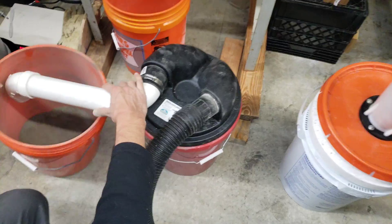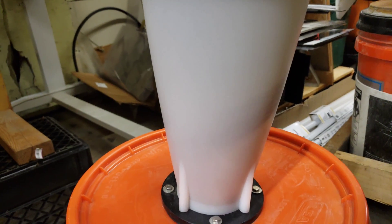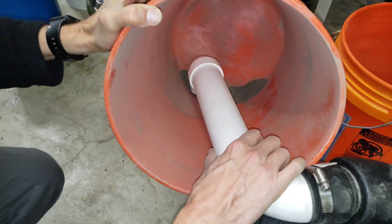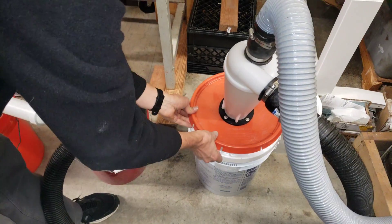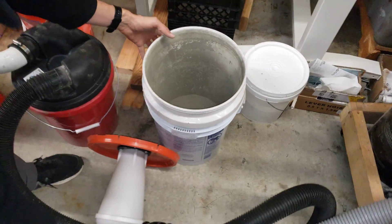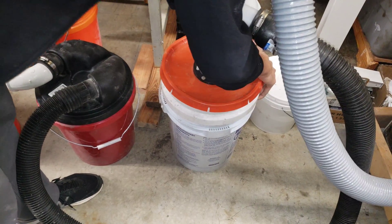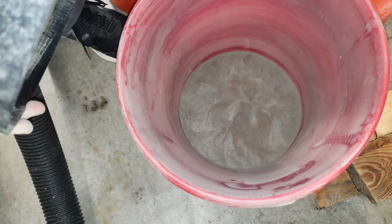I'm going to do the same thing again and keep trying to clean it. You can see there's still fine dust coming through that cyclone, and there's a lot of static electricity being generated by this. Still more fine dust in here, still no garnet — no blasting media has made it through. In the pre-separator it's getting cleaner.